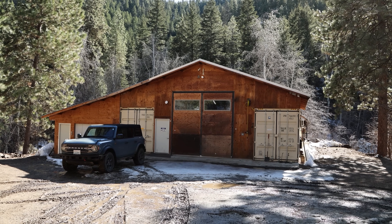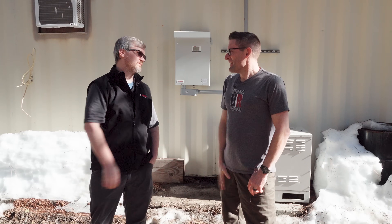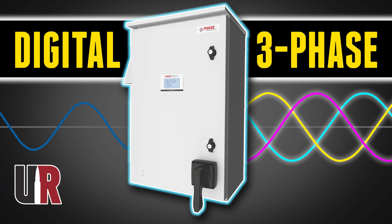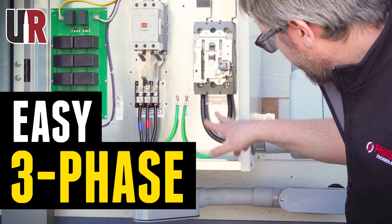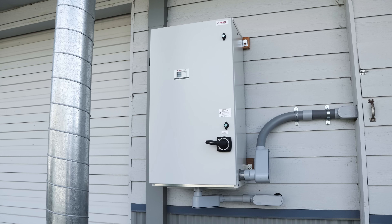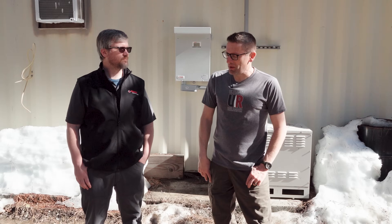I'm up here at the Ultimate Reloader mountain shop hanging out with the team from Phase Technologies. Sam, thank you very much for joining me. We did a couple of videos down at the main shop — we've got a really industrial-grade PTA-030 that we put in down there, totally amazing.